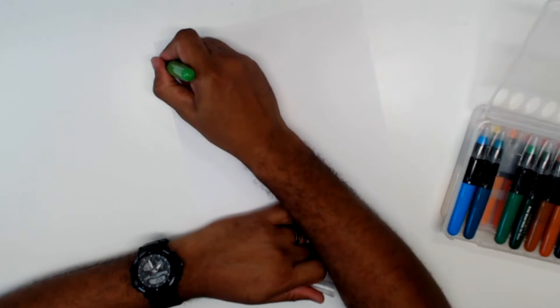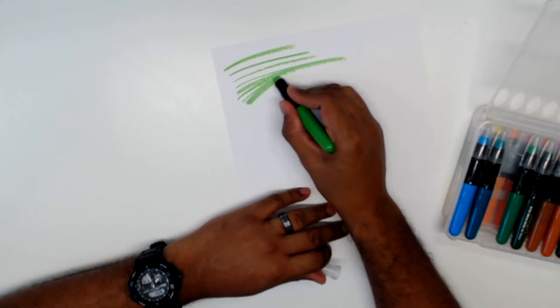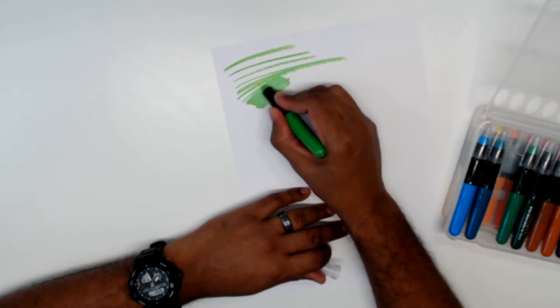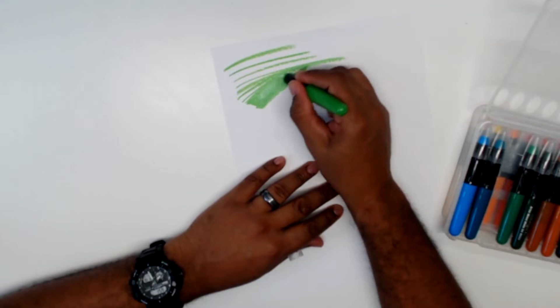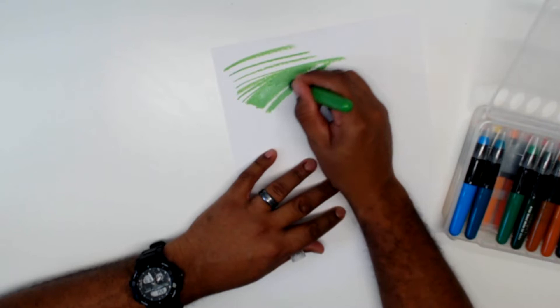Oh wow. I mean, it flows. It's like a giant crayon. But I do completely understand what they mean when they say it's got a buttery texture. Like, going over the paper, once you get some of the gel down and then you go over it again to fill it in, it's got such a — I mean, it just glides right over. So that's kind of cool. I wonder how it's going to work, how it interacts with each other.